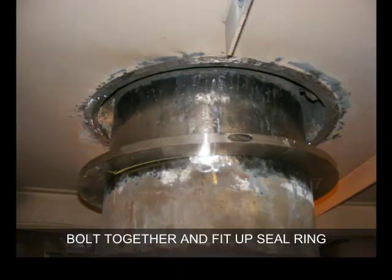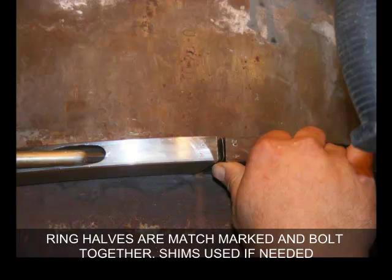Bolt together and fit up the seal ring around the pipe. No welding to the pipe is needed. Seal ring halves are match marked and bolt together around the pipe. Shims are used between the seal ring halves if needed.